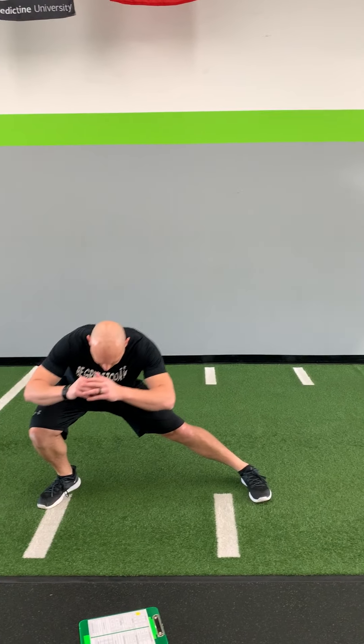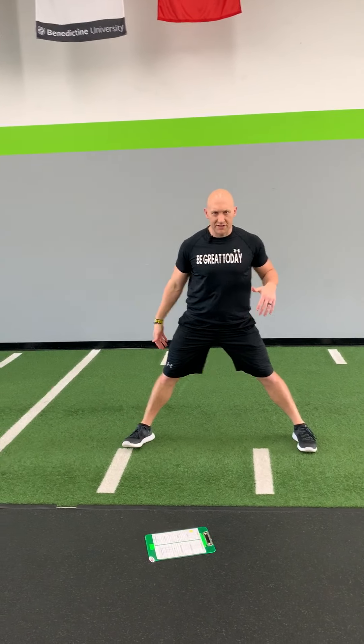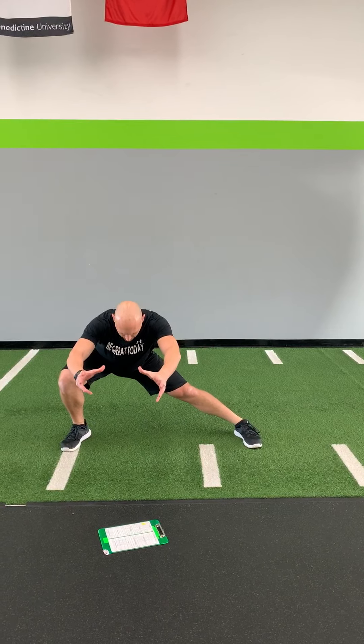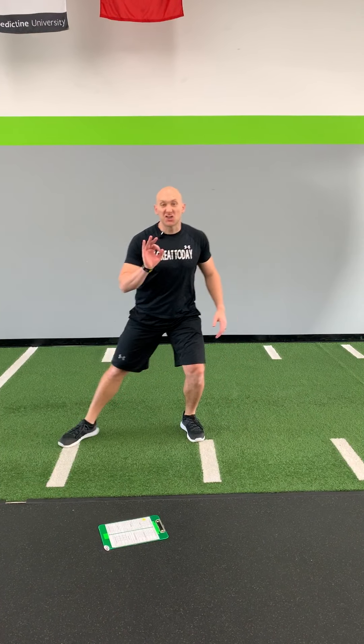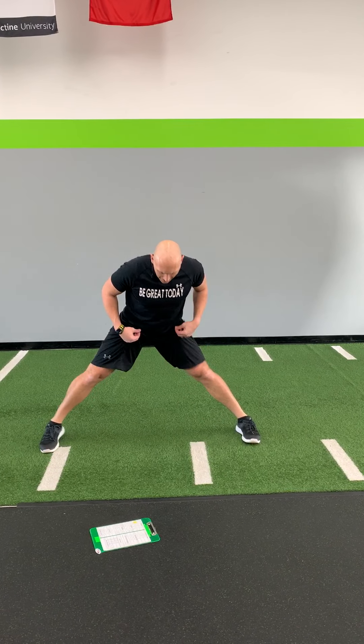Then we are going to do our lateral lunge or lateral squat. Lunge out, sit on down, push off, and come back up. Sit down with nice tall posture, push back up. If that's difficult, we're gonna stay out and then go side to side. Make sure this back leg stays straight.